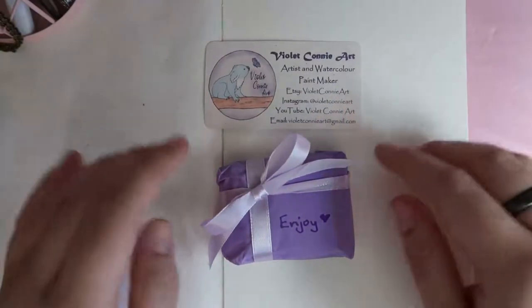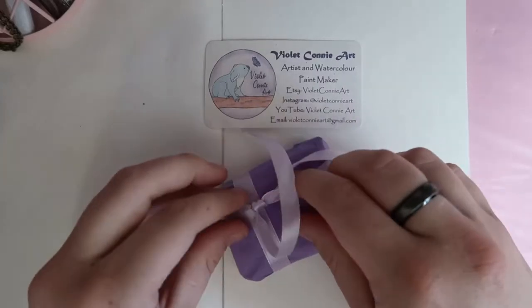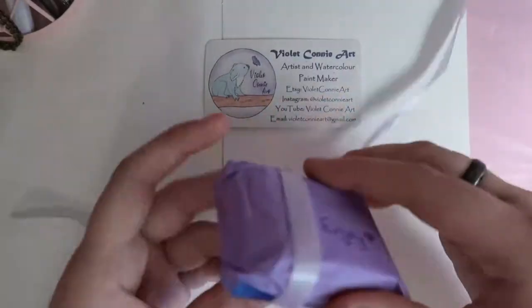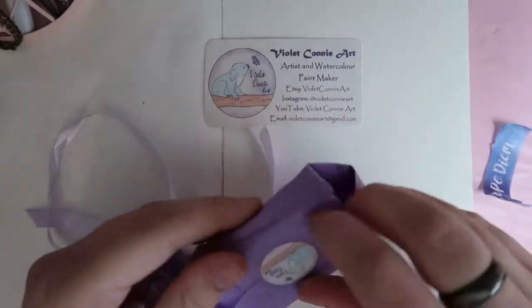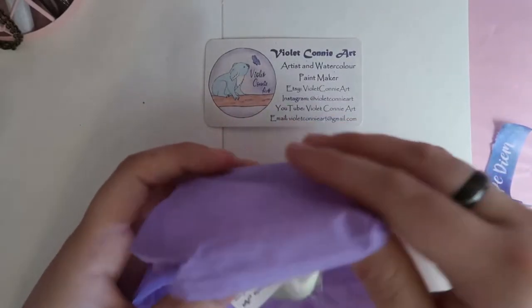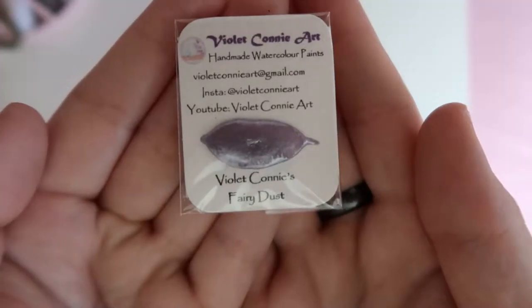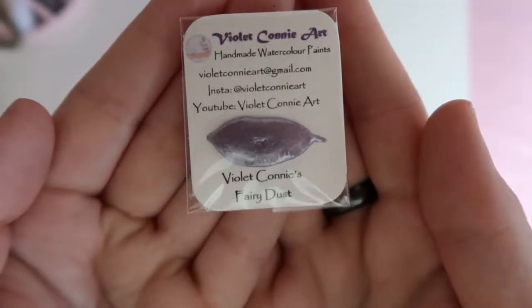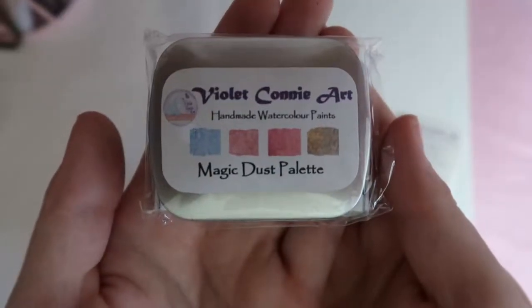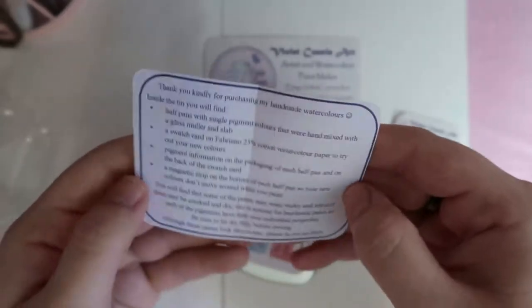Hello and welcome to the channel. My name is Annalisa and today I have a watercolor review for you. A little while ago a YouTuber named Connie of Violet Connie Art joined one of my art live streams and we got talking, ended up following each other on Instagram and YouTube, and since she found out that I mainly worked with watercolors she asked if she could send me some of her handmade watercolor paints that she makes for her Etsy shop.